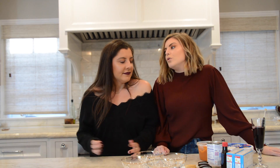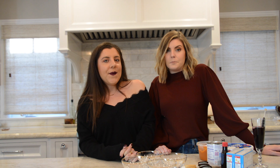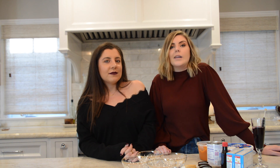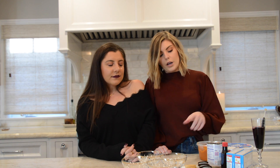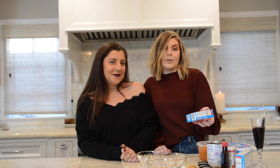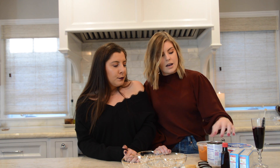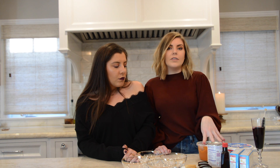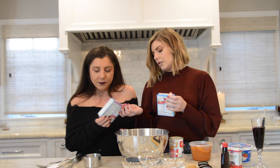Now we're going to make a little pumpkin mousse trifle thing, so you can feel fancy while watching Halloween movies and waiting for trick-or-treaters. We actually sampled this earlier — it's quite good. What you will need: Oreos (golden or chocolate, up to personal preference), vanilla pudding, pumpkin pie spice, evaporated milk, Cool Whip, and pumpkin puree — make sure it doesn't have spices already mixed in, because you want to add your own.